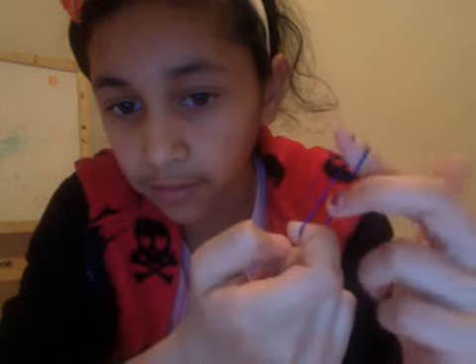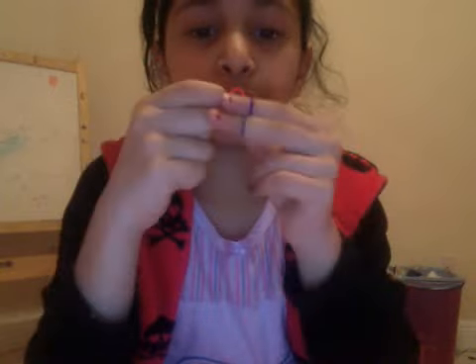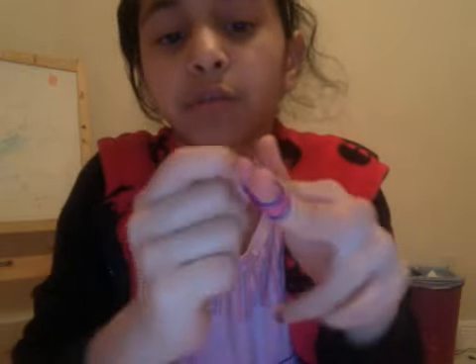You take one loom, put it on your finger like this, twist it around, then put it on your other finger to make a figure eight. Then you get another one, put it here — my pattern is blue and pink — so you get another one and put it on top.